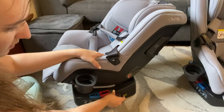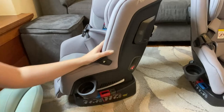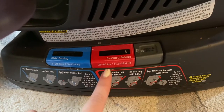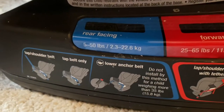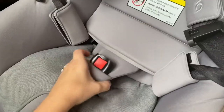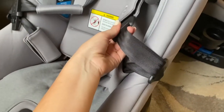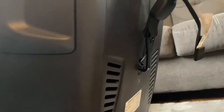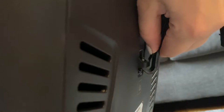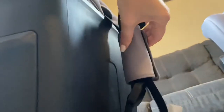I also like that you can change the recline settings on both sides of the seat, so it's easy no matter which side of the car the child is sitting on. The material has multiple options for where to route the seat belt, and you can adjust the length by changing the attachment on the back. It's easy to clip on and off but won't undo itself, so it's nice and sturdy.